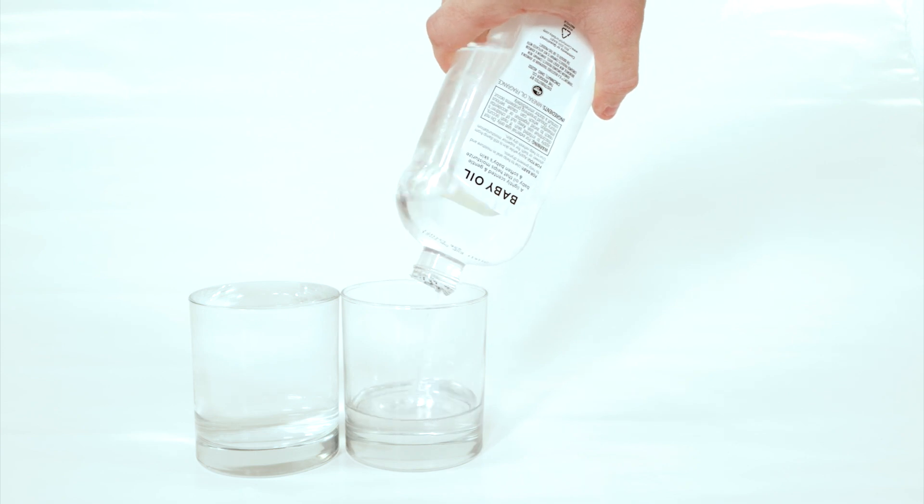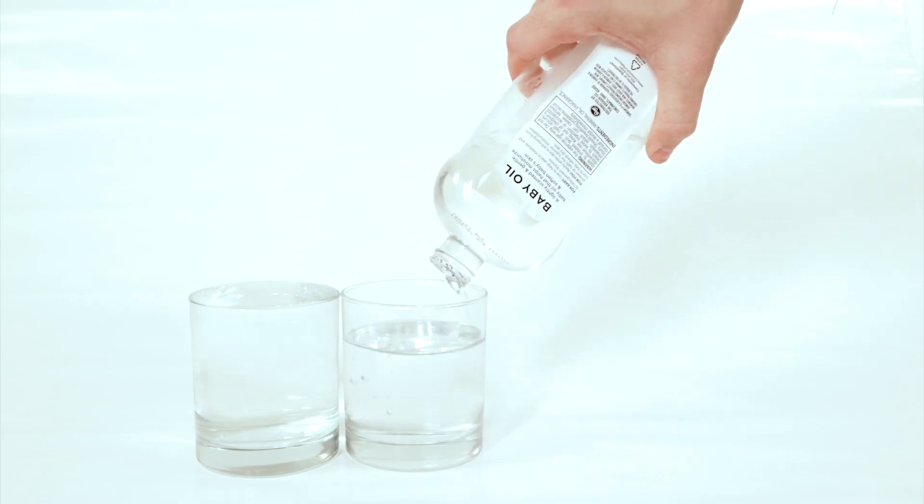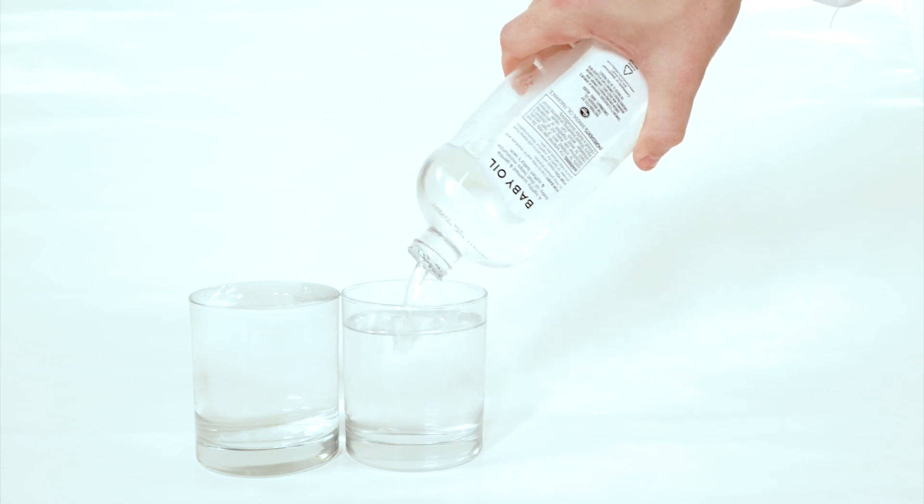After that, fill the other glass with cold baby oil the same way. I used a refrigerator to chill my baby oil, but you could use ice or any other method.